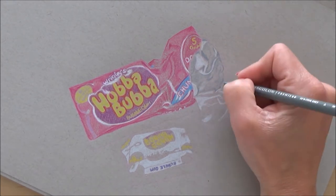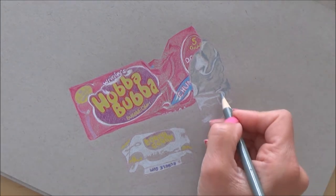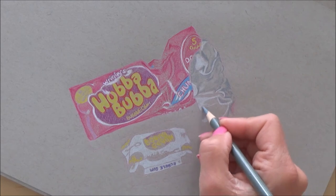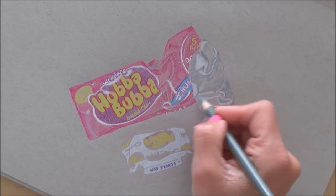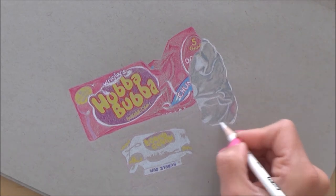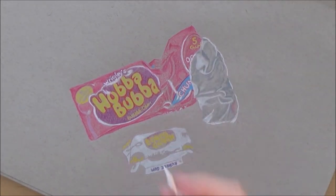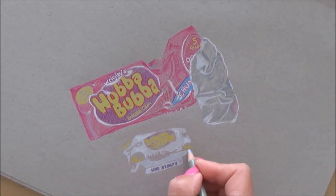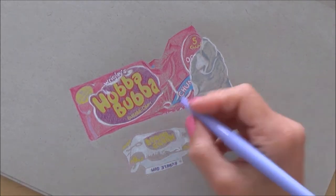For the gray areas on the packet — the inside of the packet — I just used a variety of different grays and tried to blend them together. At this stage it kind of looks okay, but later on when I add the white gel pen for those reflections it really does pop and look far more realistic.